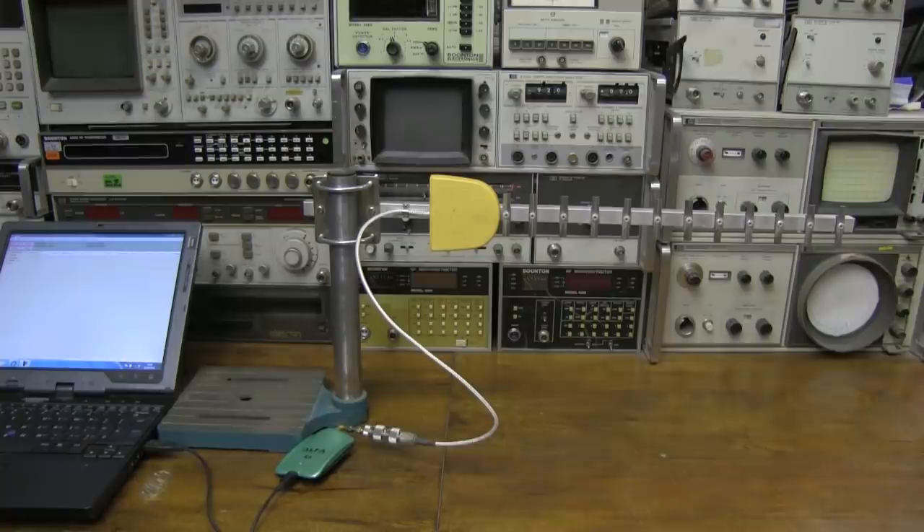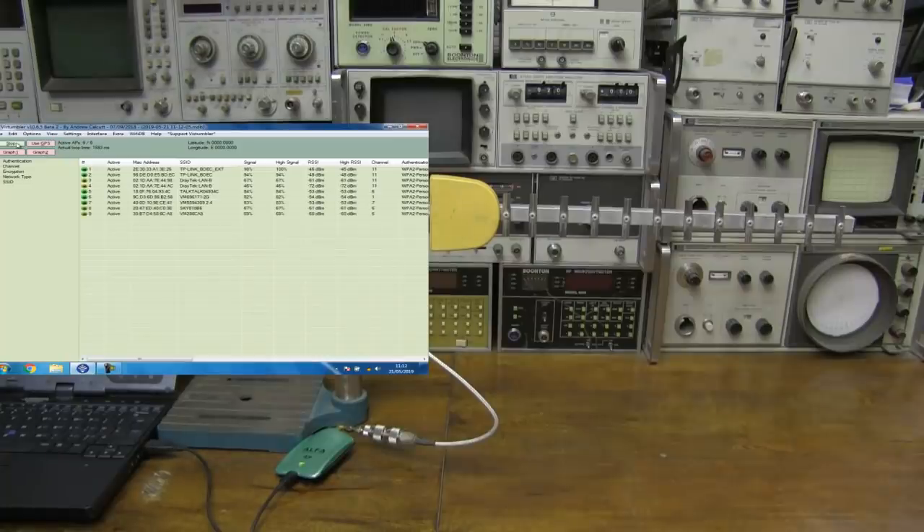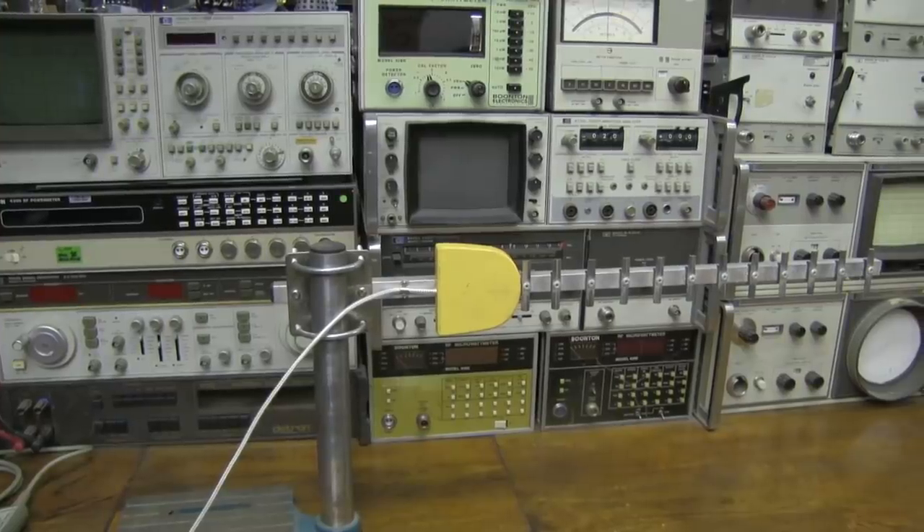Before hooking it up to the network analyzer, I thought I'd do a quick Wi-Fi test. It's quite low down on my test bench — it would perform better elevated — but let's give it a scan. It's loaded up quite a few access points with some nice healthy green signals. To say it's quite low down and in a fixed position, I'm pretty pleased with the performance. Most of the Wi-Fi access points around here will be up much higher than this Yagi is on the bench.